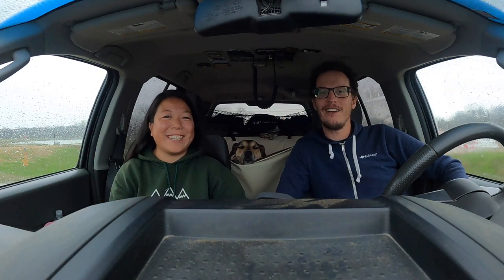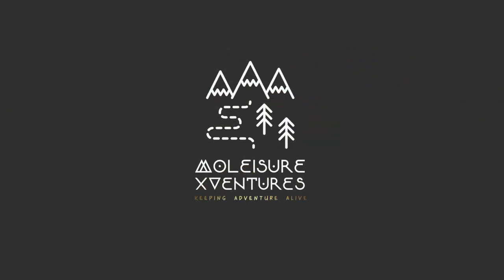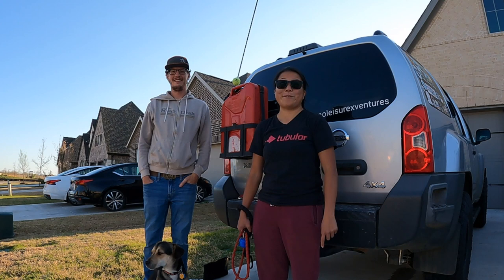Hi, I'm Delia. Hi, I'm Enoch. And we're Molesior X Ventures. Hi guys, welcome back. As promised, this is our first how-to video.